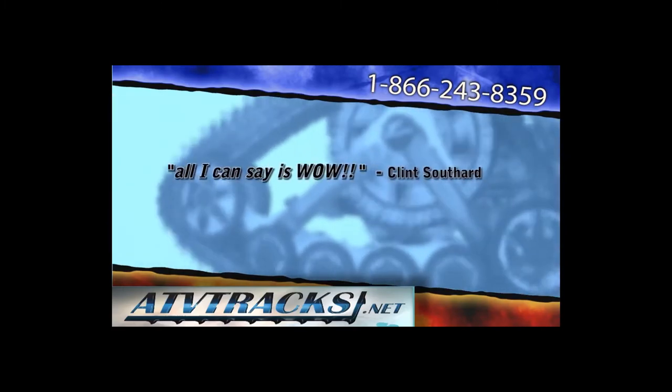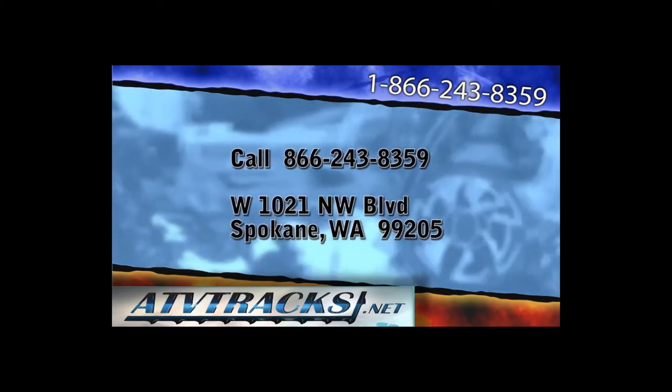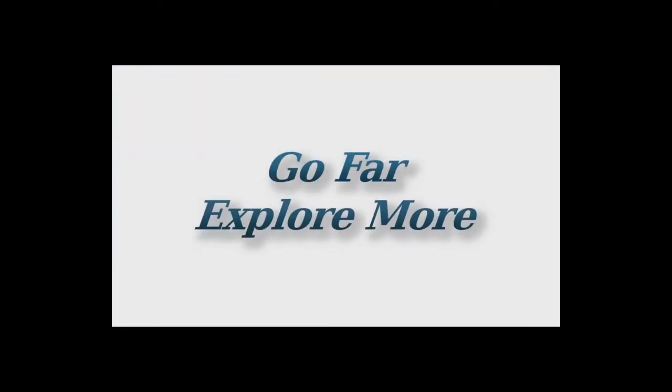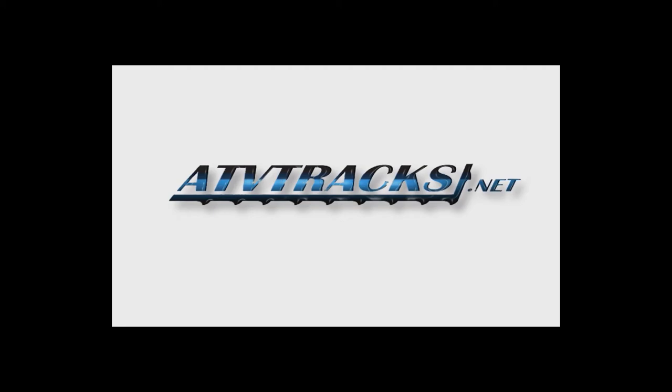ATVTracks.net was created to supply riders with superior tracks to help them get the most out of their all-terrain vehicles. Our friendly professionals at ATVTracks.net have become well acquainted with numerous models on the market, and we know how they perform. We offer the best price, selection, and service. For the best tracks for your all-terrain vehicle, look no further than ATVTracks.net.